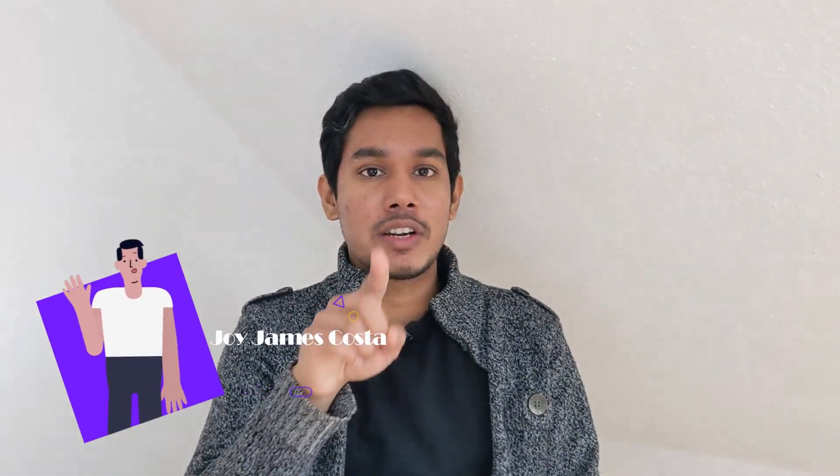Hi, welcome to the show. I'm Joy James Costa. Today we are talking about Joy — I am Joy — and we are here to discuss this topic.